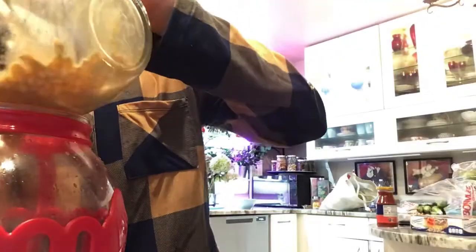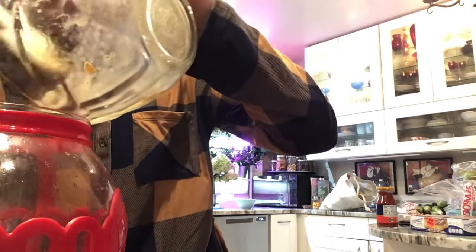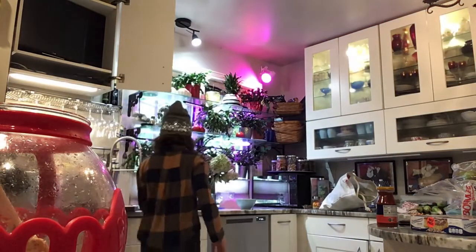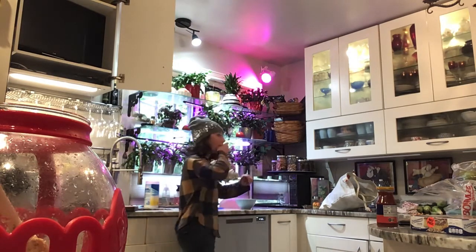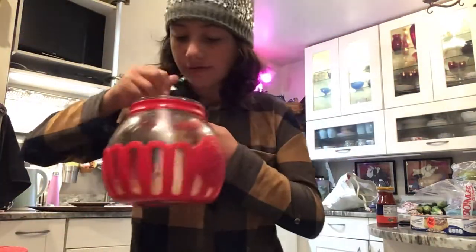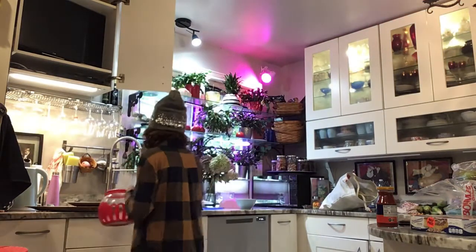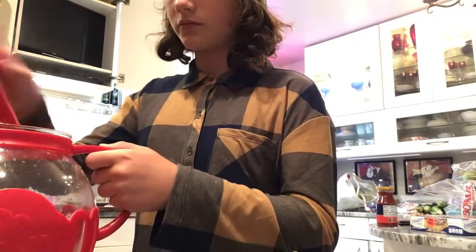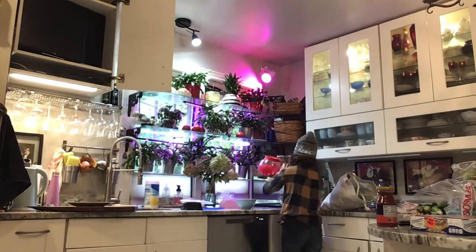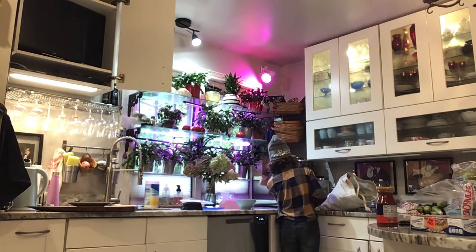I'm going to pick an apple first. Let's see how this turns out — I hope it's good. Check out our next video, because I don't want to talk while I'm cooking it yet.